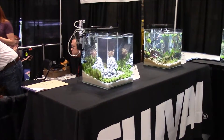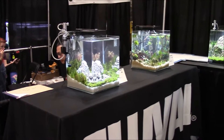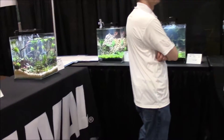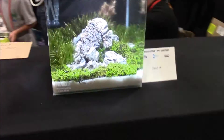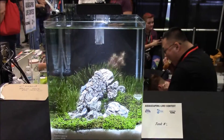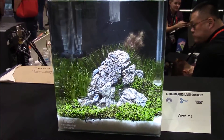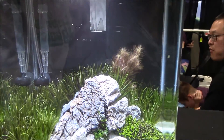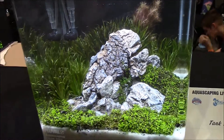This is the Aquascaping Contest and we're going to dive in and give you guys a look at the different tanks they've got. There are a lot of people here so we'll weave our way through. We're going to pan around the tanks and comment, and we get to vote on our favorite ones towards the end — but these are all really good.